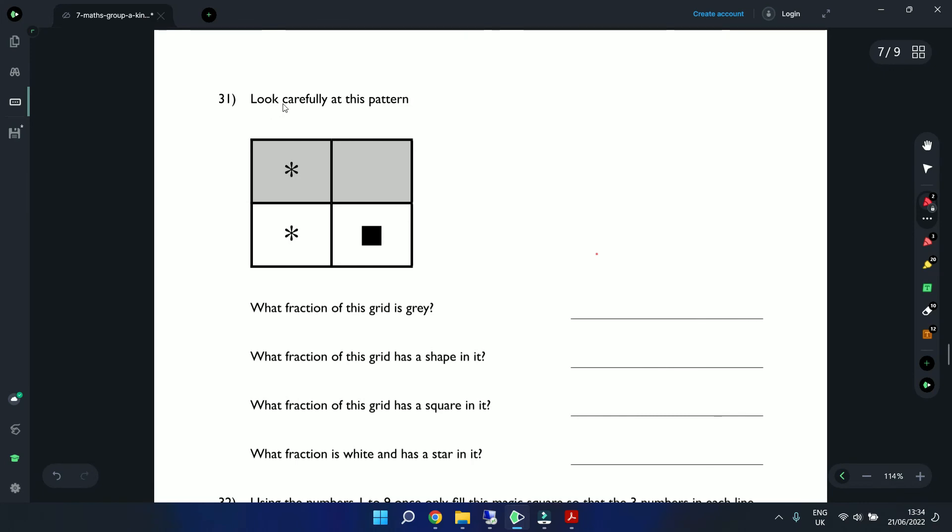Question 31: Look carefully at a grid pattern with star shapes, squares, and shading. What fraction is gray? 2 out of 4 squares are gray — simplify by dividing top and bottom by 2 — that's one half. What fraction has a shape in it? 3 out of 4. What fraction has a square in it? 1 out of 4. What fraction is white with a star? 1 out of 4.